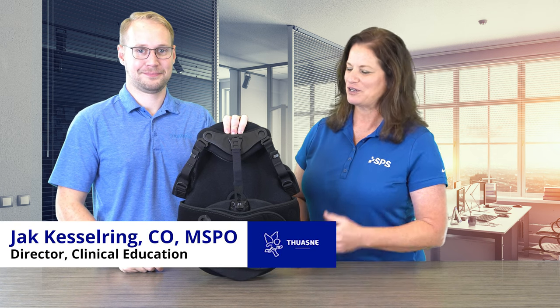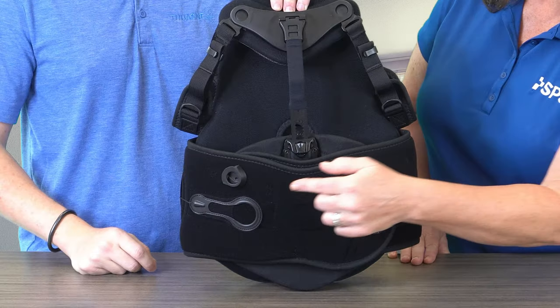Hi, I'm Liz with SPS. Welcome to the Quick Tip. In this segment, we're reviewing the Sleek Max TLSO and the parking garage.